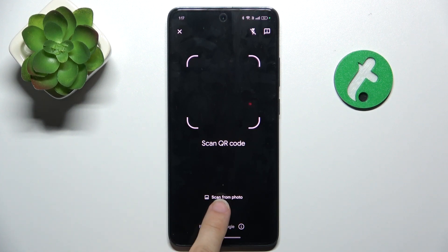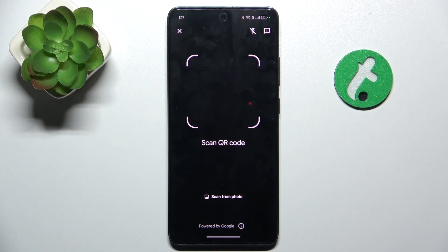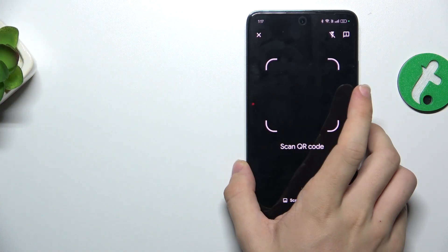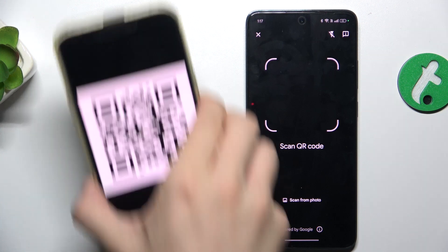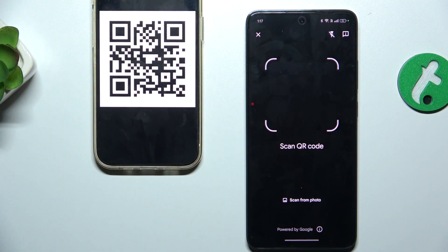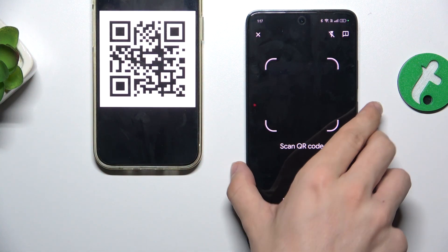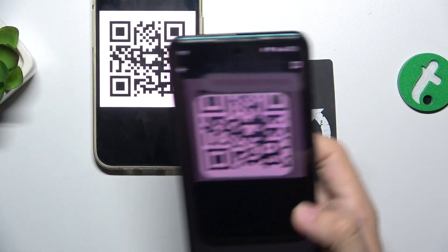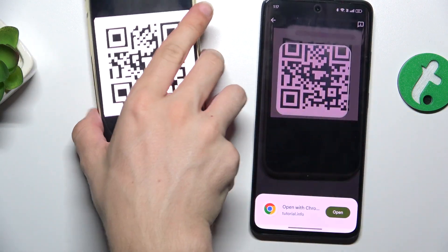Now you can scan from photo or scan with your camera. Let me scan with my camera. First, I'm gonna bring my QR code in. And now hover over with my camera. And the camera will automatically freeze.